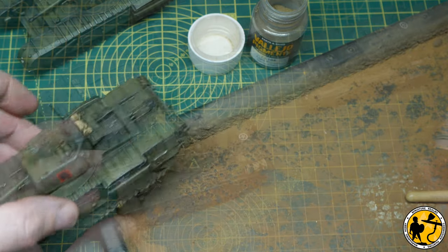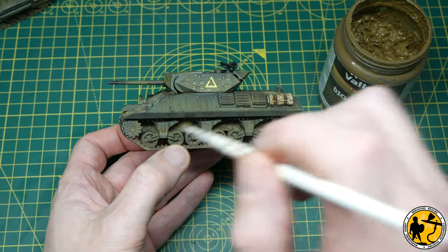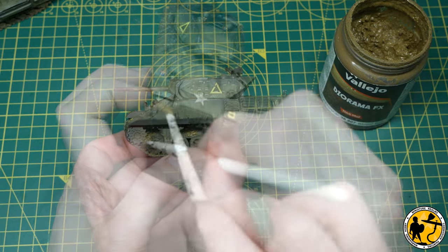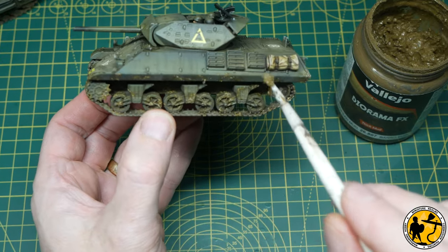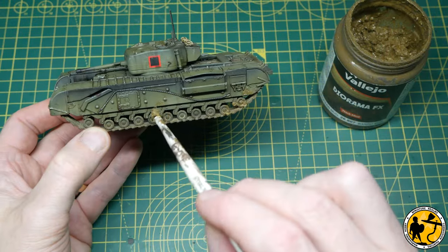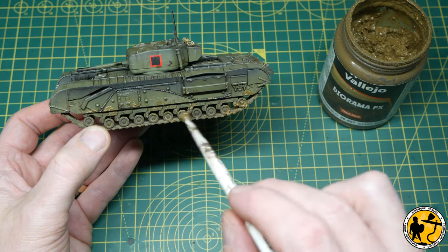Now moving on to some mud — this is European Mud from Vallejo, a lovely effect I use all the time in my tutorials. Here I'm just stippling it on, probably using it as it's designed more than sometimes, and you can go as thick and as muddy as you want. I like it to really make the tank look like it's been caught in action. Exactly the same method with the Churchills — it's probably easier to go in a little bit light to start with and build up, but you can just go in heavy and have some fun.